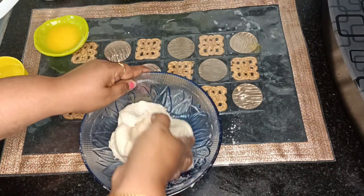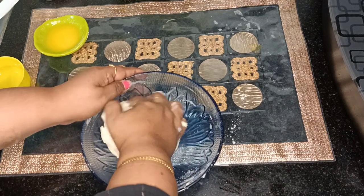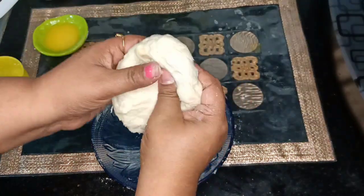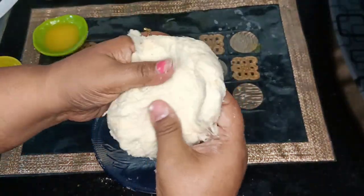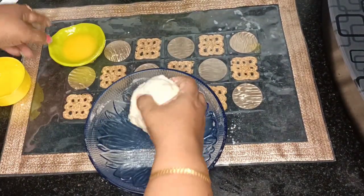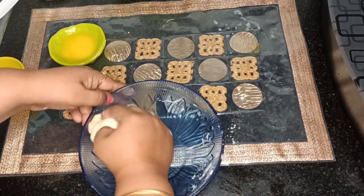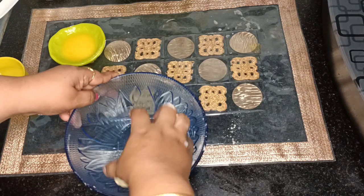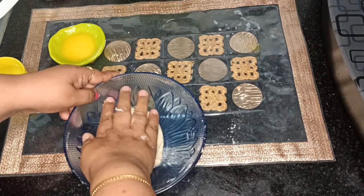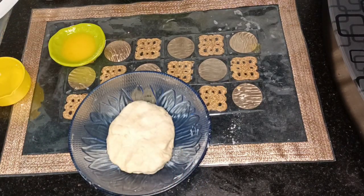See how tightly it's been kneaded — you'll feel that no dough is sticking to the bowl, and that's the correct consistency. If there's too much moisture it will stick. You can see how stretchy the dough has become. Just roll it into a ball and to prevent it drying, coat it with the leftover ghee, cover and keep it aside. This will prevent the dough from drying and give it good moisture.